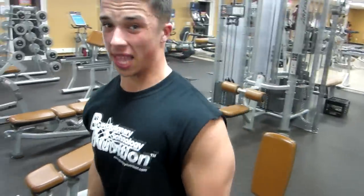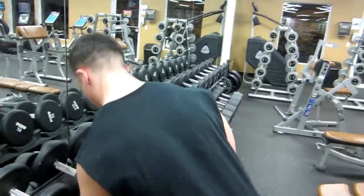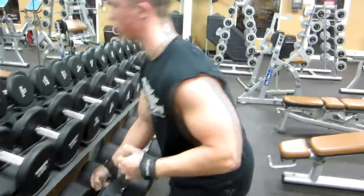My grip is slipping on that last one. What an incredible squeeze — excellent contraction and stretch from the negative.